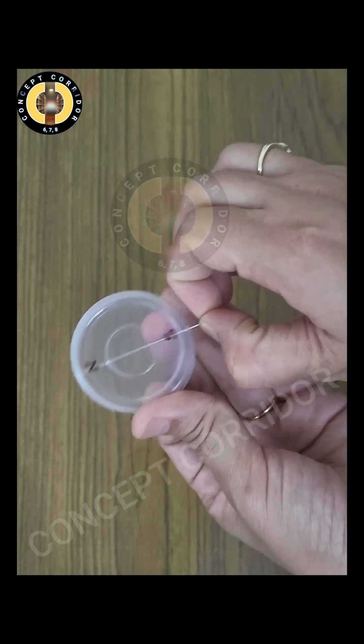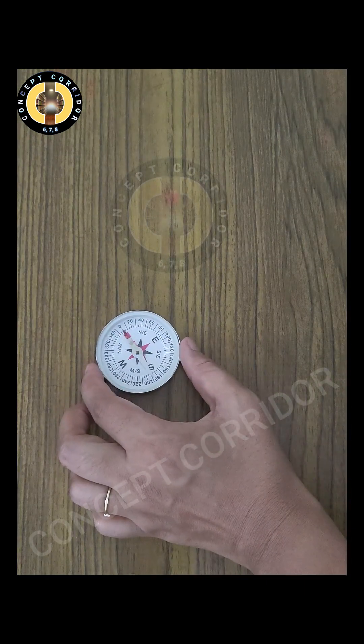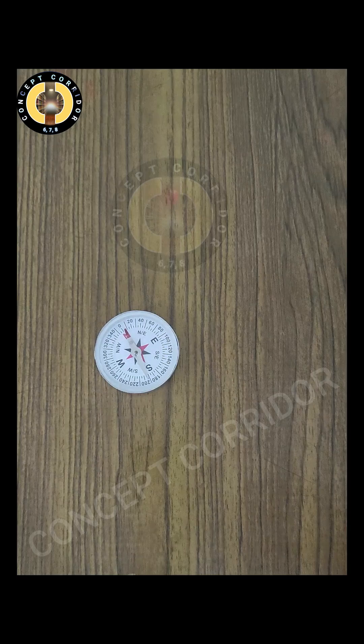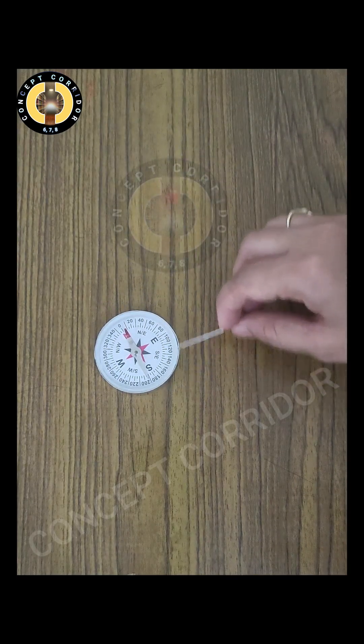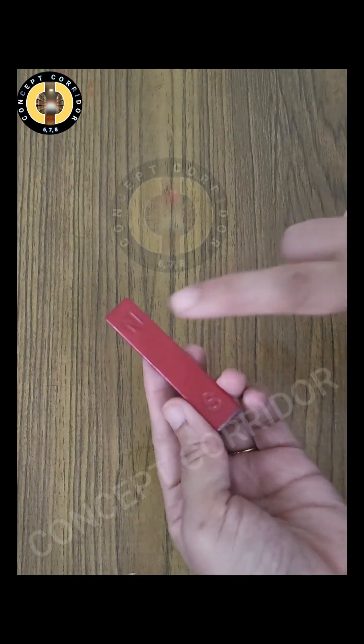This will act as a magnetic compass later. Take out the needle — now we will check whether this needle is magnetized or not. For this we will take a magnetic compass and bring the needle near it. You can see there is no deflection. It means right now this needle is not magnetized.